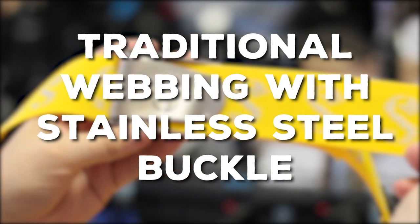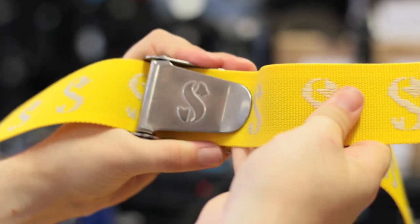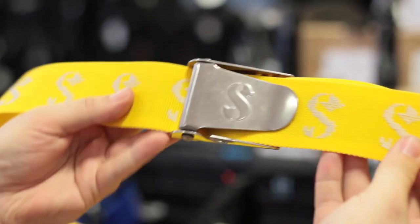Traditional webbing weight belt with a stainless steel buckle. This is your most traditional type of weight belt. This is webbing which is 2 inches wide that goes through a stainless steel buckle. It's quick release, it's easy to use and simple to adjust.